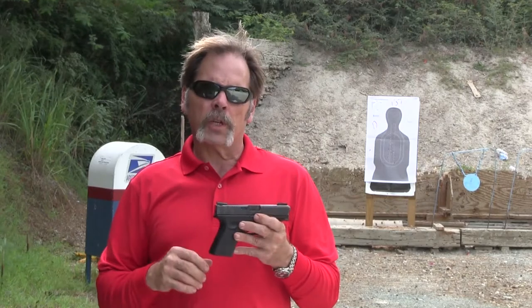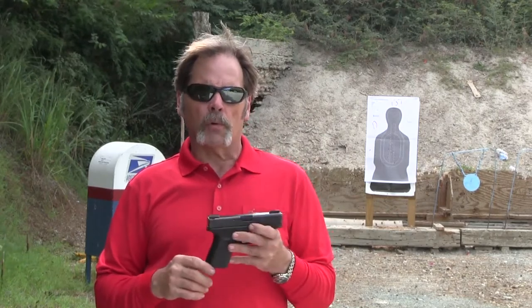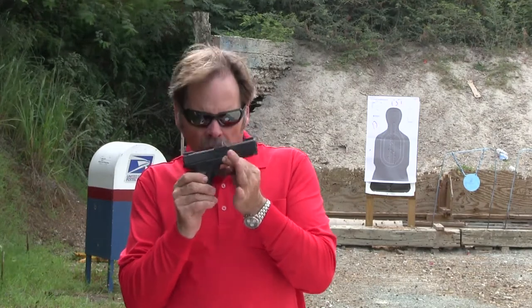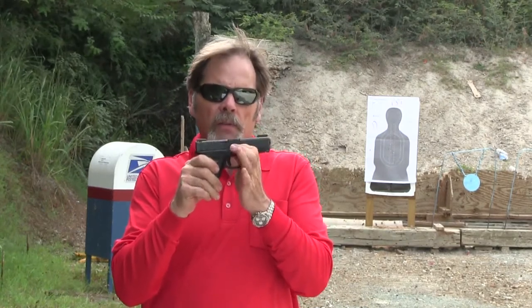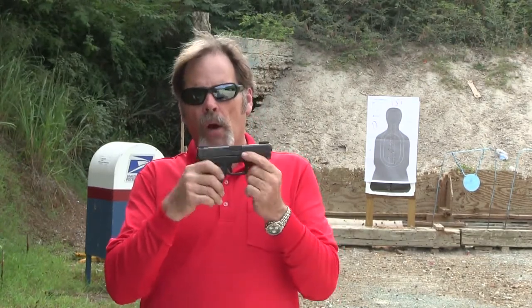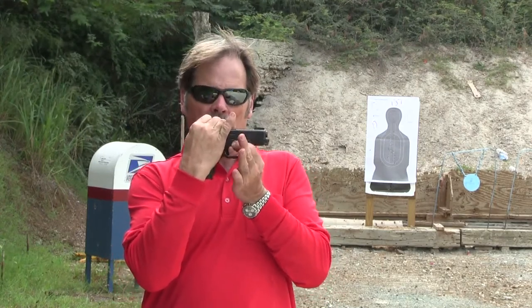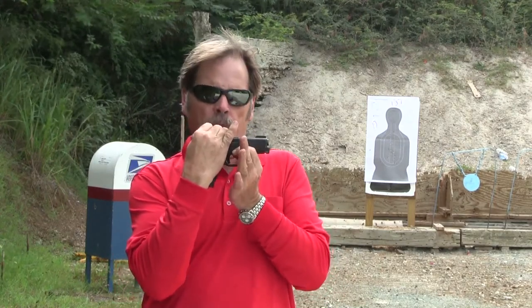The first thing we're going to check with the gun still assembled is the slide lock. I'm going to pull down on the slide lock with the slide forward — there's pressure on it, so I should not be able to pull it down. Now I'm going to pull the slide back a little bit, pull down on the slide lock, and now it should be free.